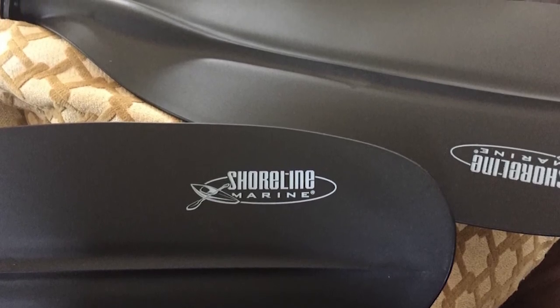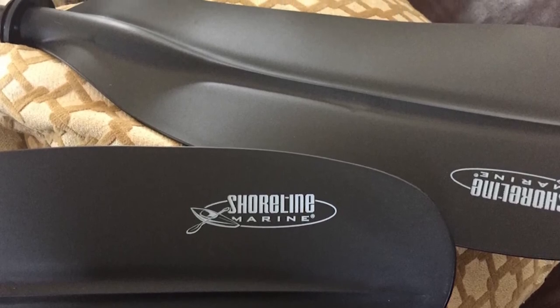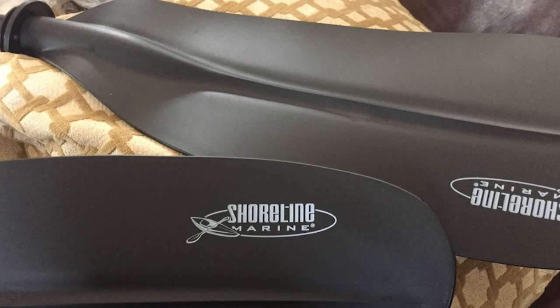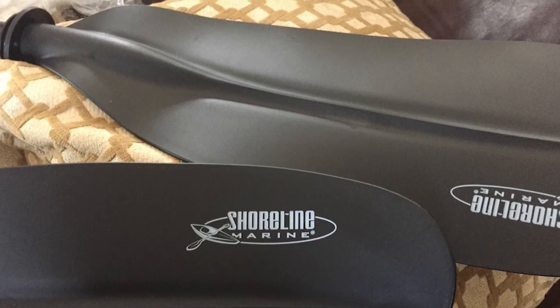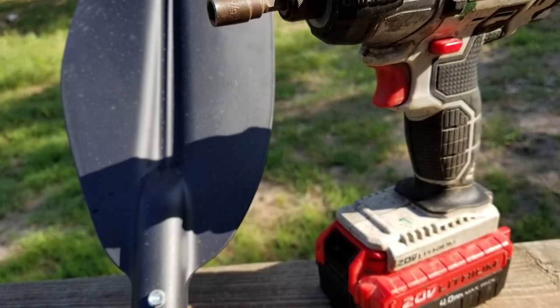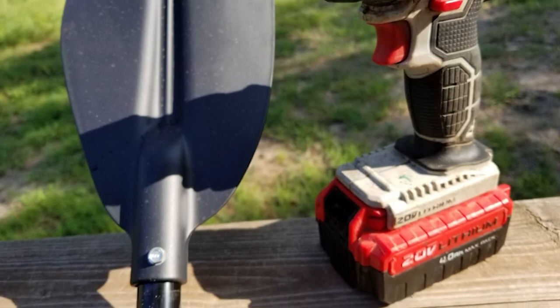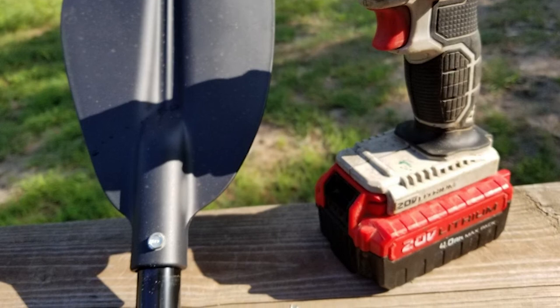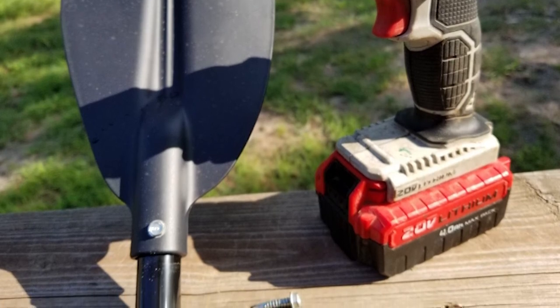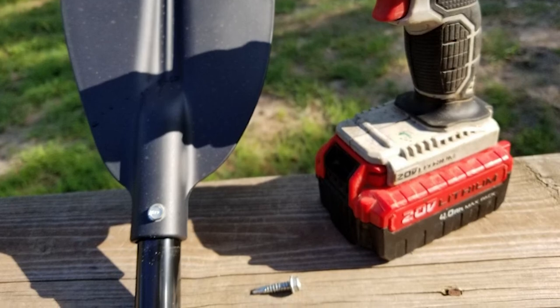It has a three-position pin system that allows you to rotate the aluminum shaft to customize the paddle blade angle to fit your style and experience level, maximizing comfort and the power of your paddle stroke. This paddle has a contour molded blade that propels you through the water with ease. The simple and comfortable design will keep you moving on the water all day, with foam grips for added comfort and double drip guards to help keep you dry.